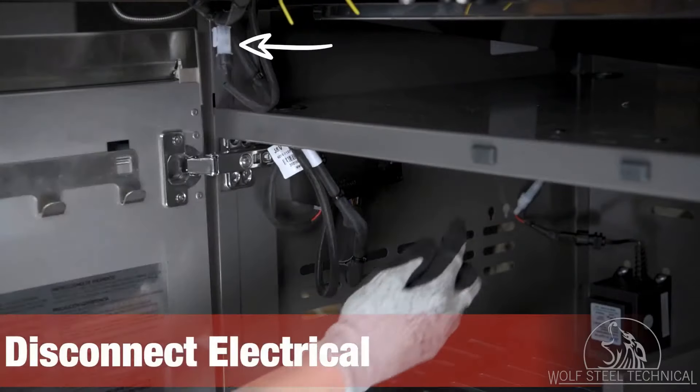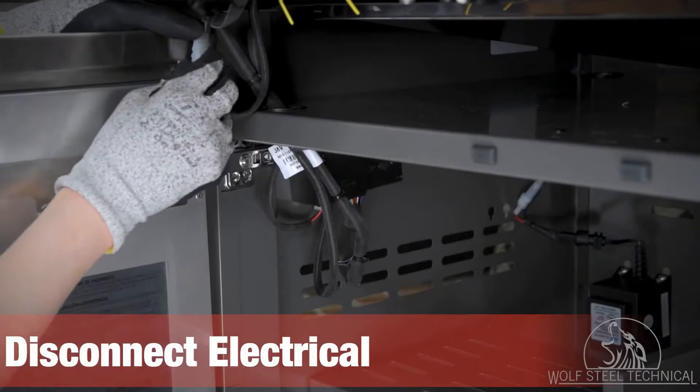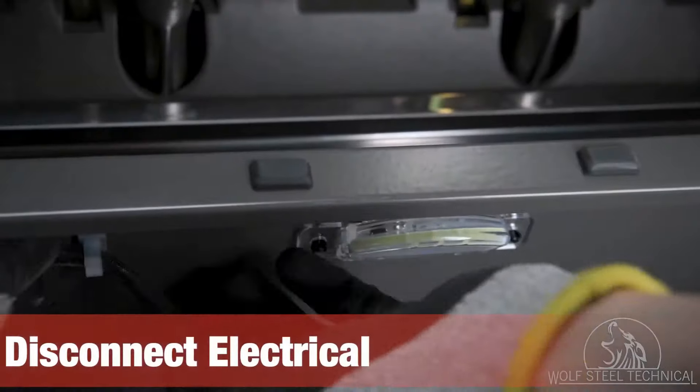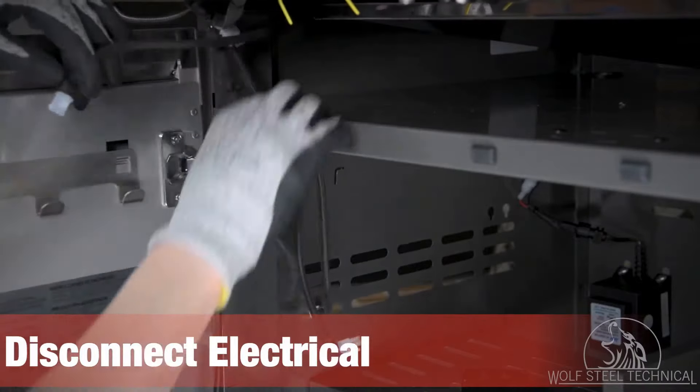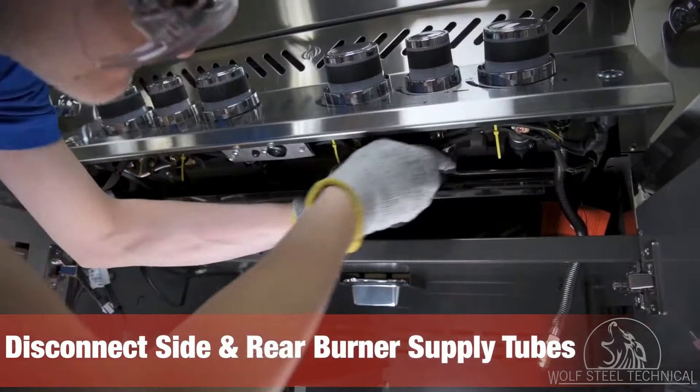Turn your attention to the top left corner of the cabinet where you will see the white molex and control box. Disconnect the white molex, the control box, and cabinet light before pulling all the wires through the hole in the top left corner of the cabinet. Next, locate the side burner and rear burner supply tubes and carefully remove them both using a wrench.